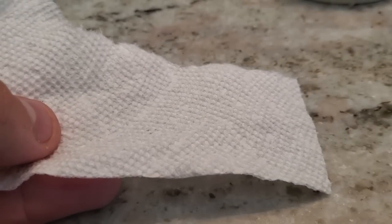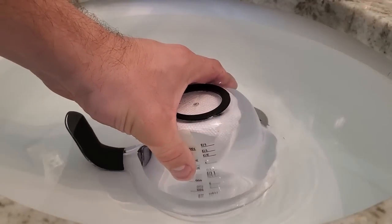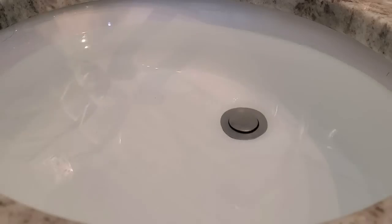I've taped a paper towel to the bottom of this cup, and I'm going to push it into my sink upside down. The air inside the cup has nowhere to go, so it stays put. If you look close, you can even see the water line inside the cup. When I pull out the cup, you can see that my paper towel is still dry.